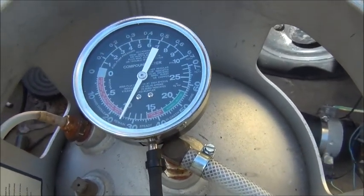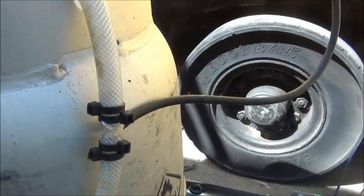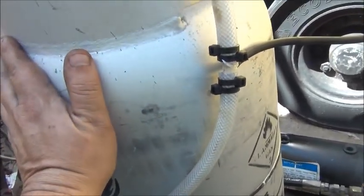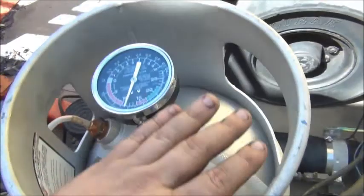I'm getting a decent vacuum on that — that's 10 inches of mercury. This is working well. I wonder though, because that vacuum is going to start boiling the water in there — I just realised that.